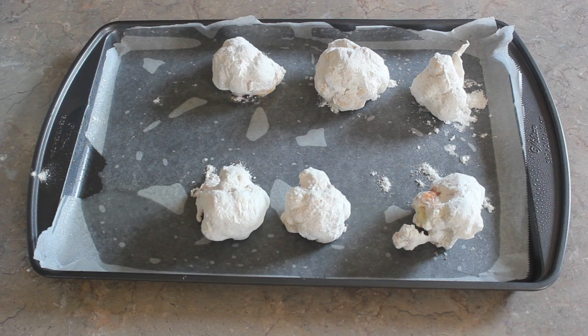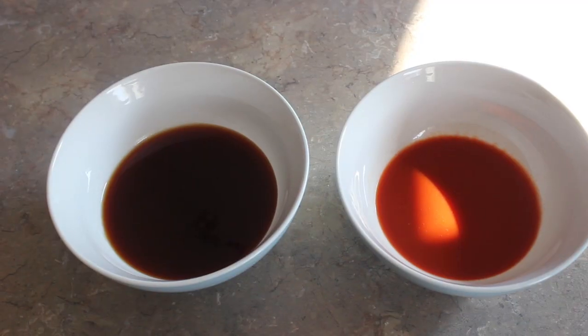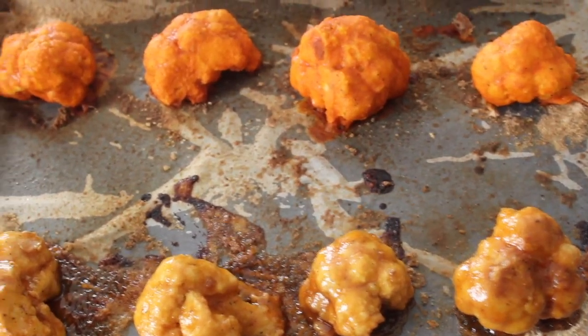Once that's done, I'm going to go ahead and bake at 350 degrees Fahrenheit for 25 minutes. Then take them out and place them in each of the desired sauces, then place them back in the oven for five more minutes.